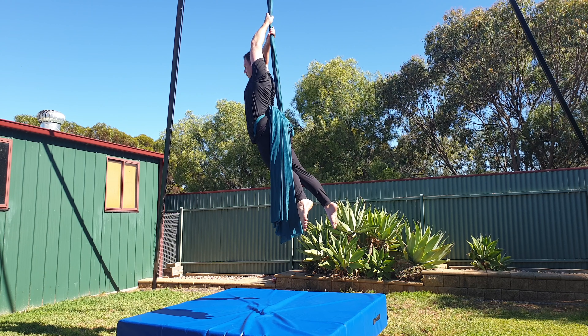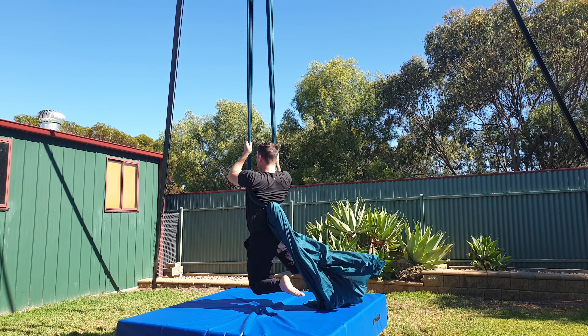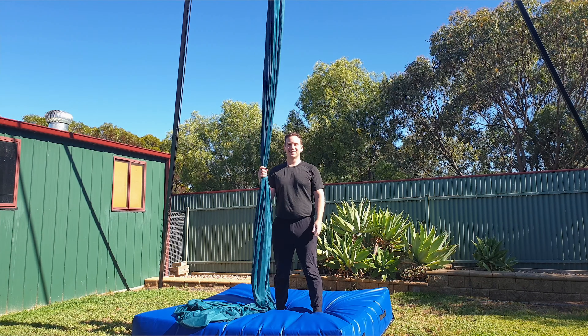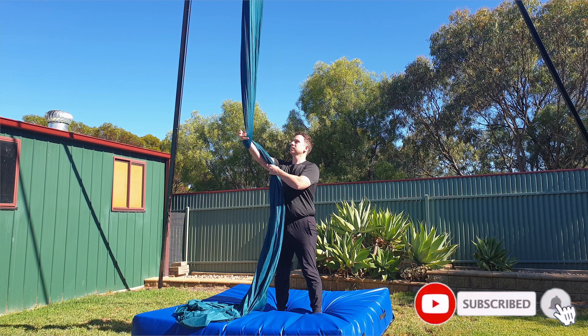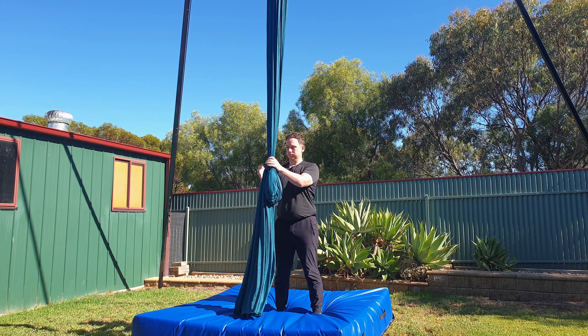Hey guys, welcome back to my channel. In today's video I'm going to show you how to do the star drop in the knot. If you're new here my name is Brendan and on this channel I make videos about all things aerial. If you find these tutorials helpful make sure you subscribe and turn on the bell so you're notified every time I upload. Alright, let's get started and remember you've got this.